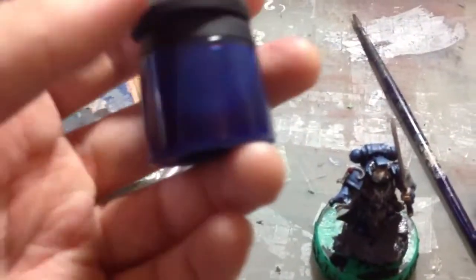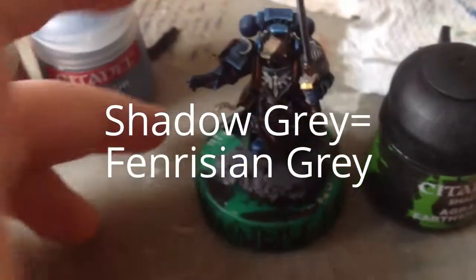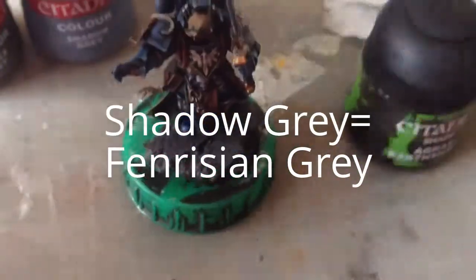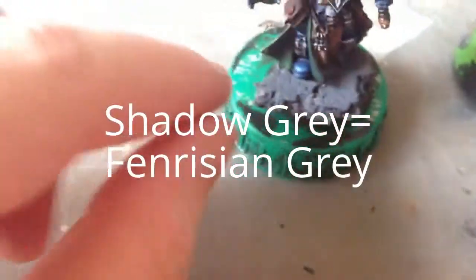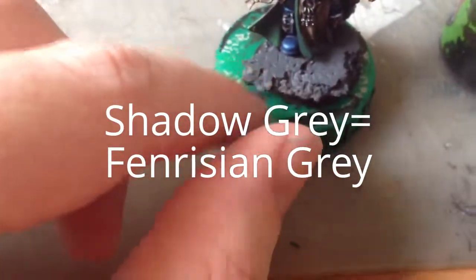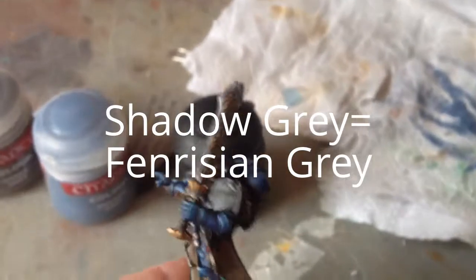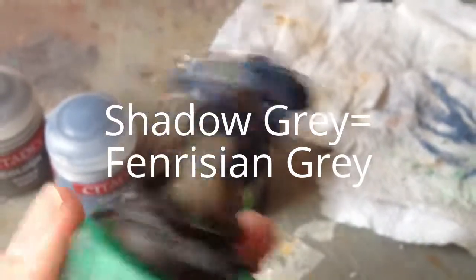This is my pot of Guilliman Blue - the label had fallen off when I bought it. I'm going to use that on the blade of the sword, and then some of the recesses of the blade are going to get some Drakenhoff Nightshade. All that's really left now is to finish off the cork base. I'm going to dry brush the top of it with some Codex Grey, then a very small amount of Shadow Grey around the edges, and then the bits between the top surface and the base where we can see it crumbling away we're going to pop some Agrax Earthshade. And then the mini is going to be done. I'll just give you a quick look at the sword - the back and the front.